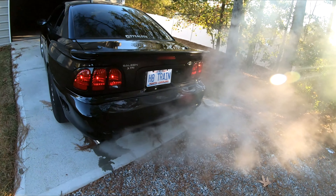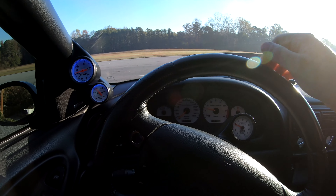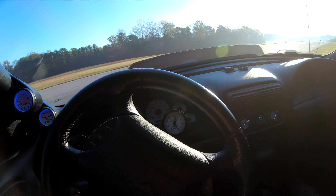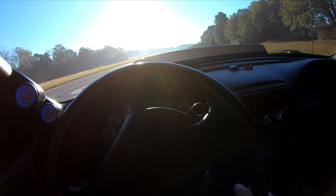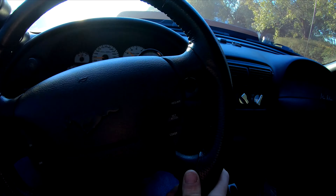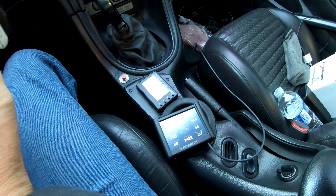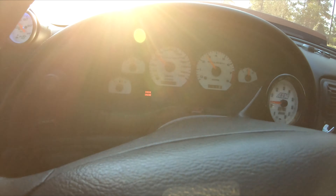Idle air control is working. First fan is on, second fan is not. Coolant is running 184 on the screen. You can see how the timing is moving around. Duty cycle is like 0.5 percent. You can see it's in closed loop and it's learning.